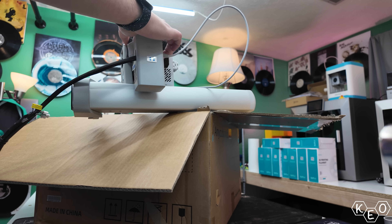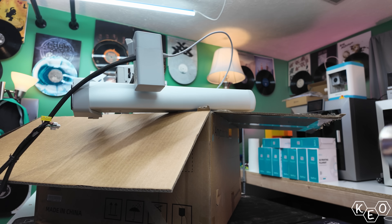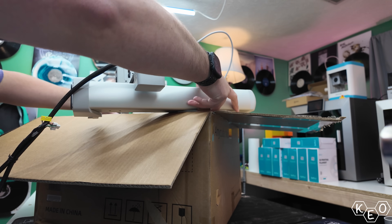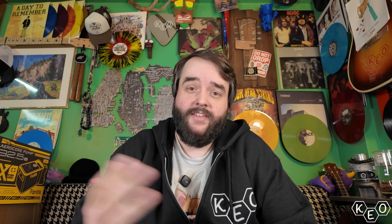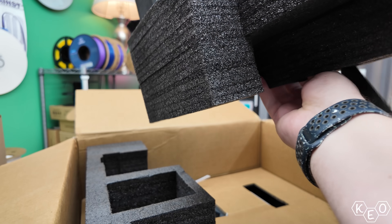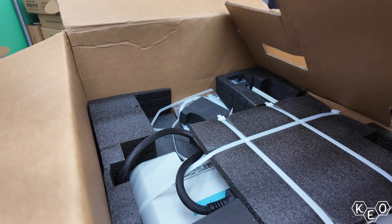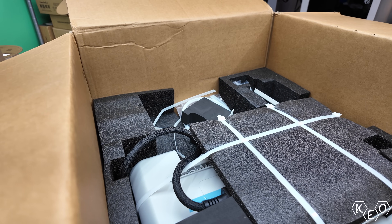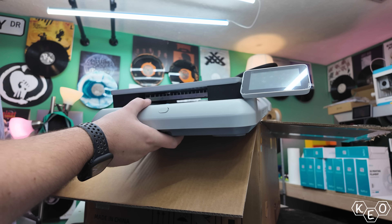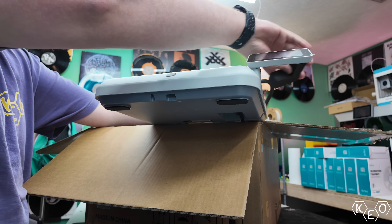The tool head's beefy and it's secured with an intentional amount of foam. It comes pre-installed on the gantry assembly, which is likely speaking to the fact that this machine's meant to have you printing pretty fast. I think I was printing in less than an hour, which is pretty good for stopping every 20 seconds to film. The lower half of the machine is the main body, and that basically is the only thing left in the box now.